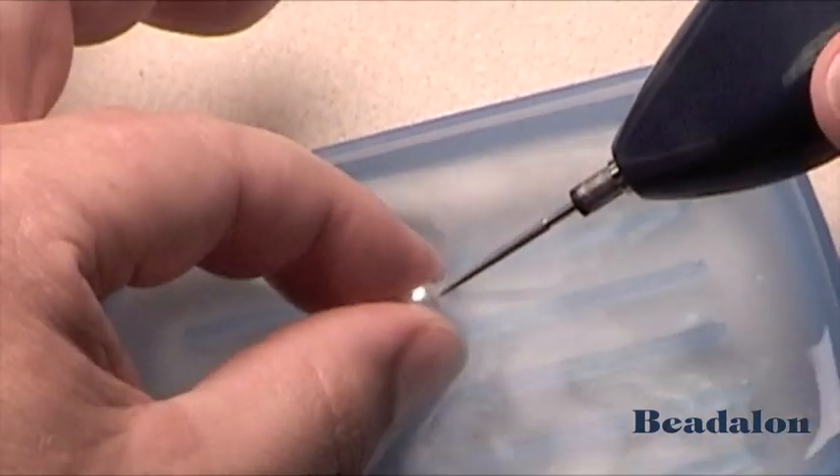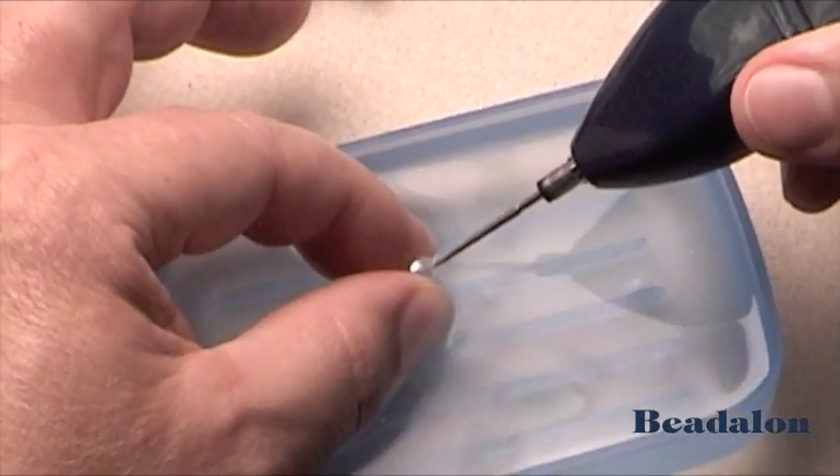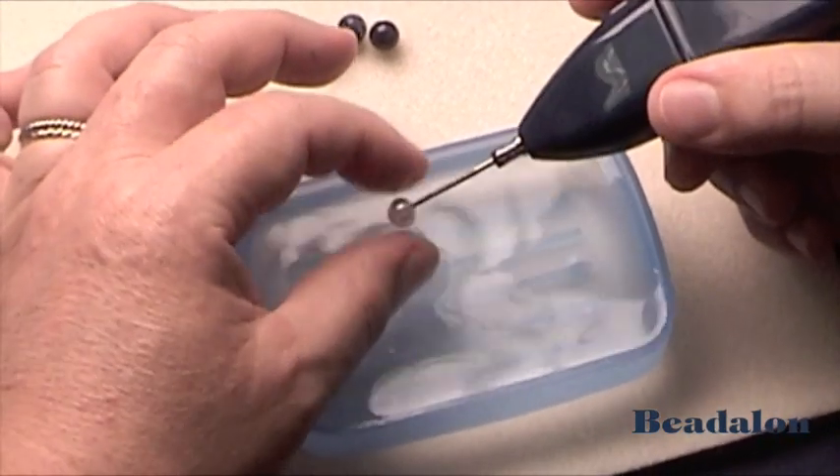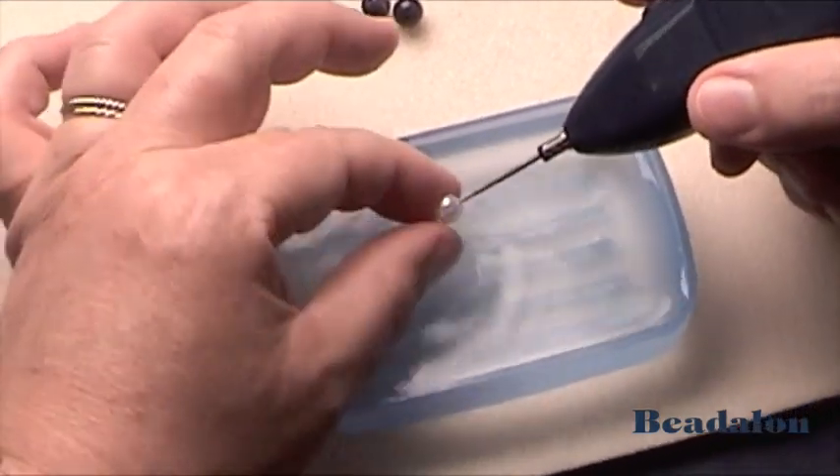Back and forth, and in just a few seconds, the battery operated bead reamer does the cutting that it would take a long time with a hand reamer.